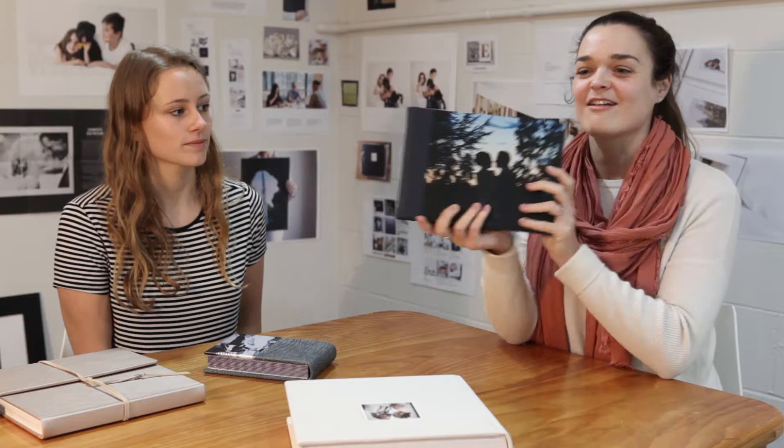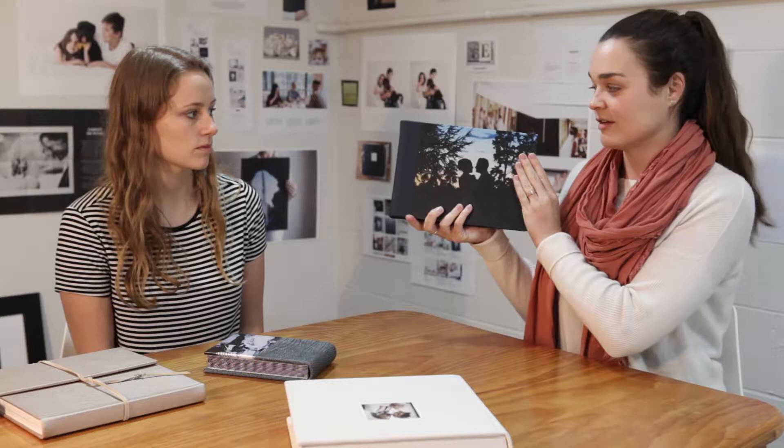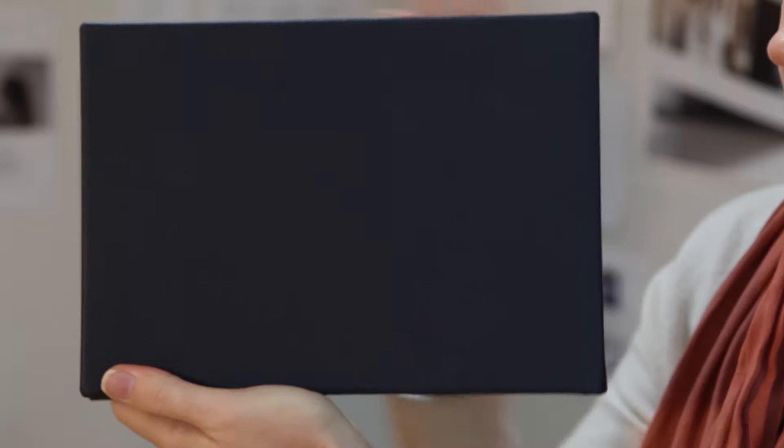This is a photo front. A photo front is when the image is printed on the cover, and it also has leather on the back and on the spine. This is a full photo front, but we also offer half photo fronts as well — that's perfect if an image is vertical or if you wanted more cover leather.